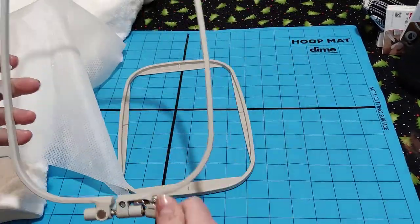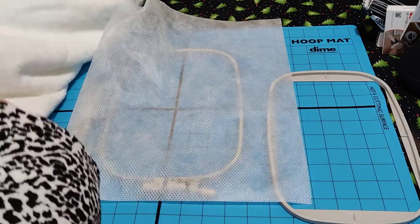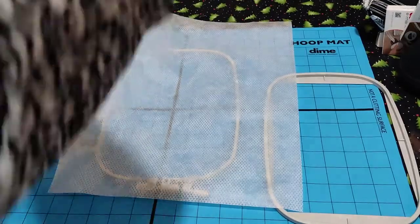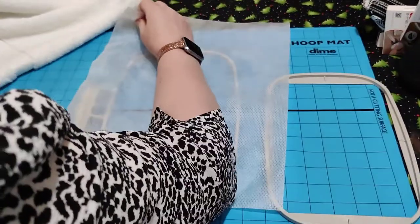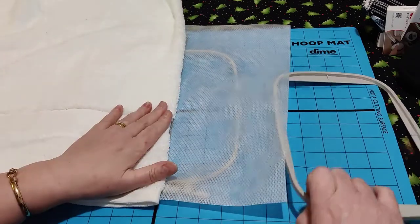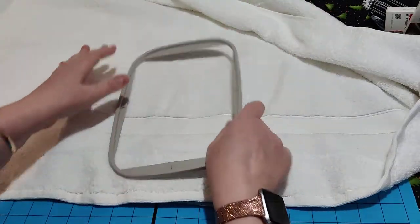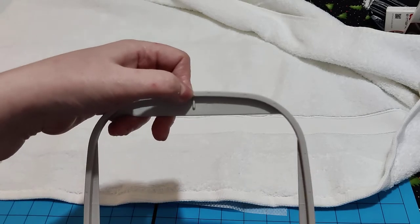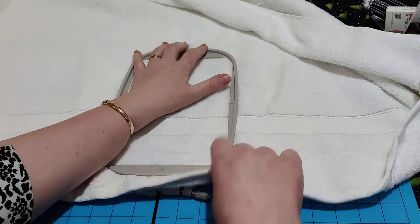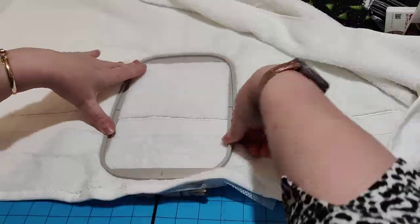Right, now the normal hoops - how you would do it before you knew about the other methods. You put your stabilizer in, and you find your middle of your towel. On your embroidery hoops you've got a little triangle - that's the top - to match the triangle on top of your hoop. Make sure your hoop is completely open because this towel is thick, and then you need to press like with any embroidery work.